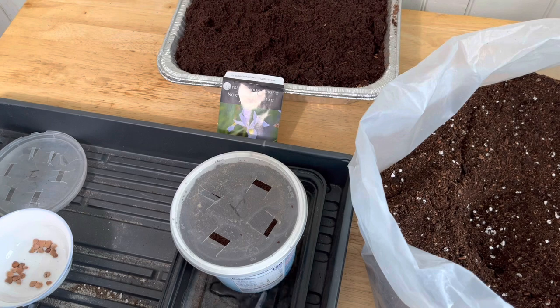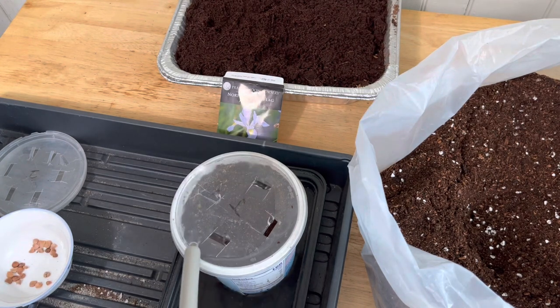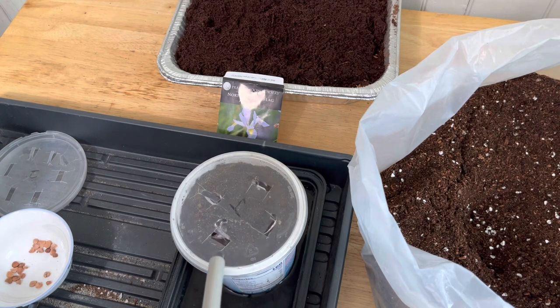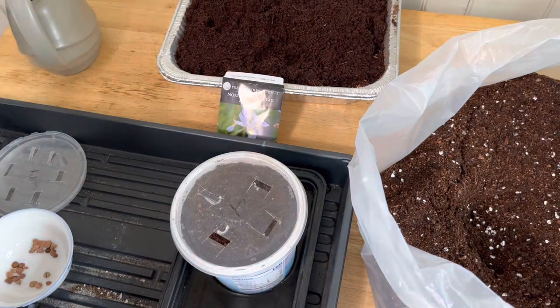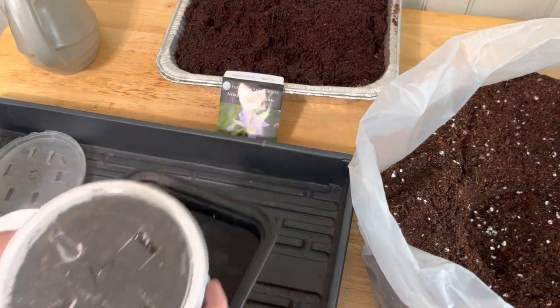I'm going to set it in a container of water so it can absorb up from the bottom. When it rains, it's going to get water that drizzles in from the top. That'll help keep it moist — rain, snow — so it'll help keep everything moist in there. But for now, a little bit of water from the bottom, and I'll set this aside.